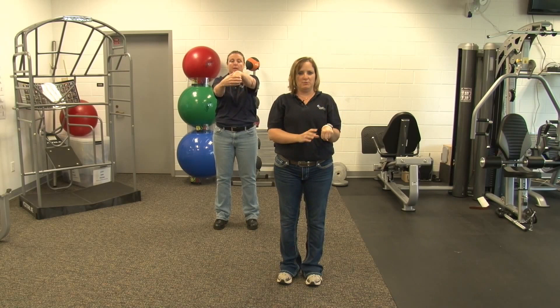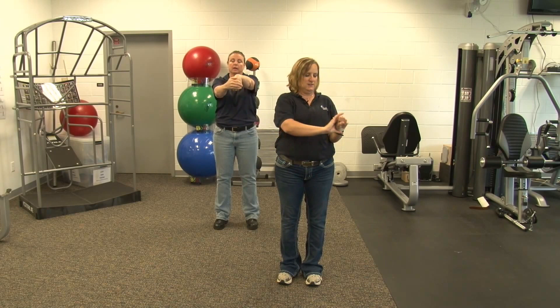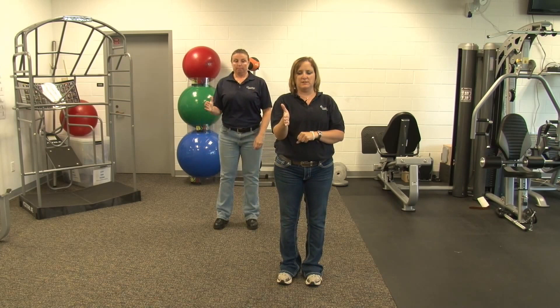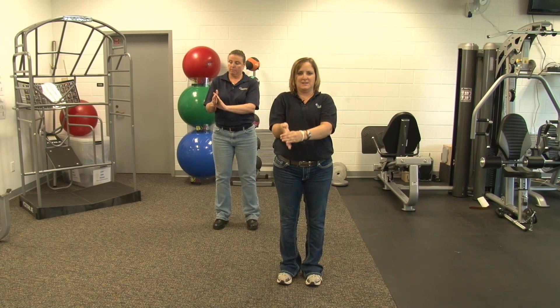Make fists. Gently pull down. Pull down eight times. You can either keep your arm straight in front of you, or you can change the angle that your hand is located. Six. And relax. Next one we're going to do with our hand in a handshake position. You're going to pull your fingers down and then back to neutral. Seven, eight. Relax.